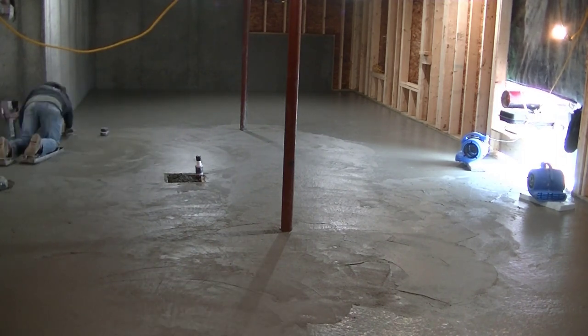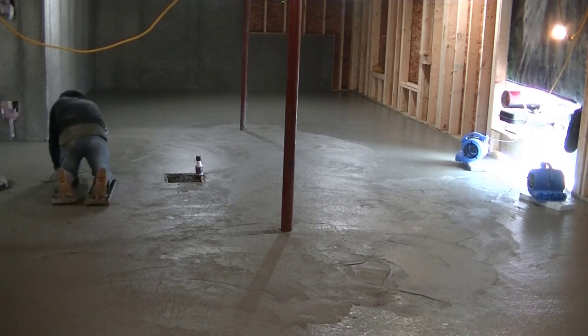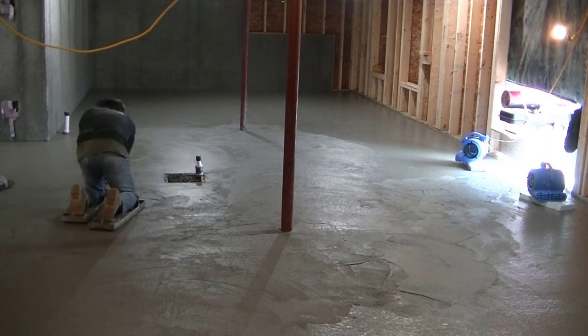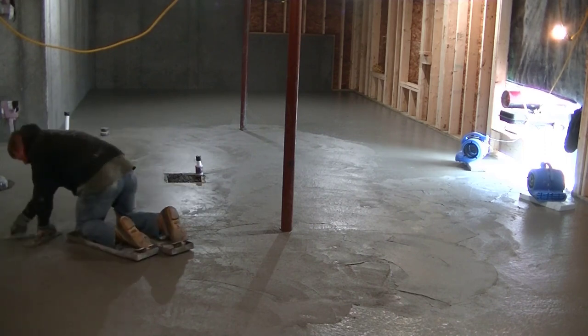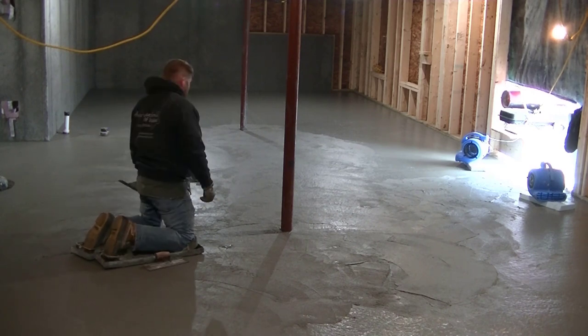We've all been doing this 20 years or more and we've breathed enough carbon monoxide in our lives. We've all got sick by it — puking and all that good stuff that carbon monoxide does to you. We would rather go in here and work a little harder finishing this by hand than put a power trowel in here and get sick from the fumes.